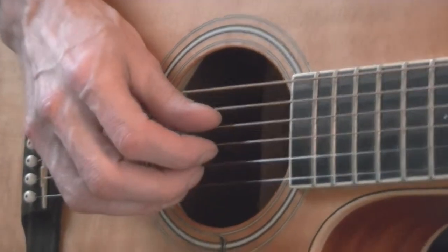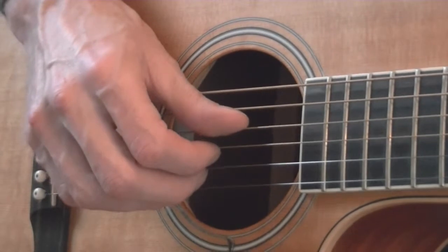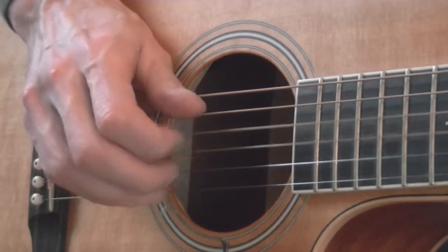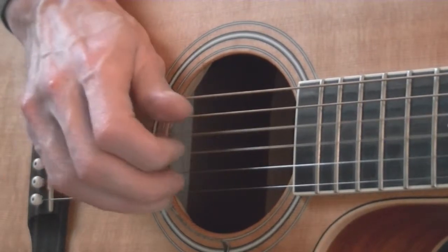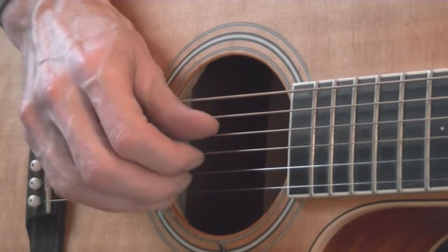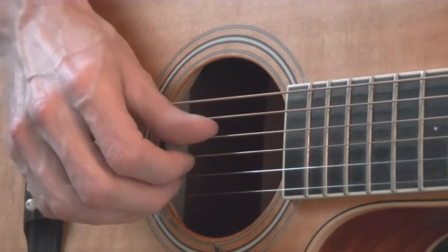Now we're going to go to D, fourth string, D.